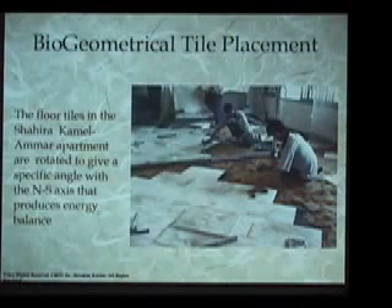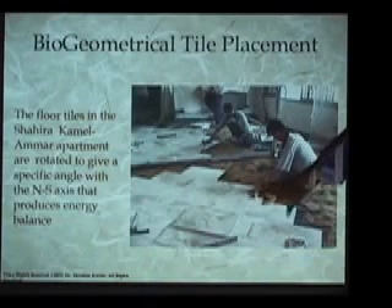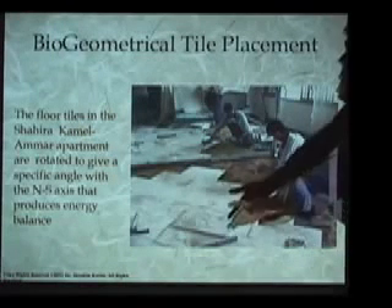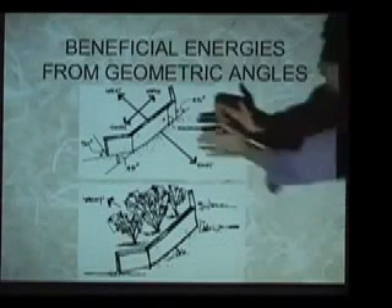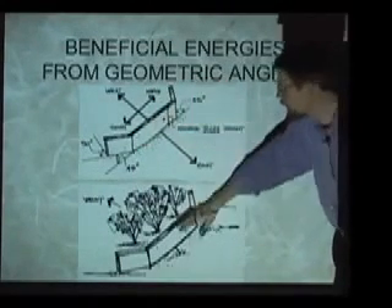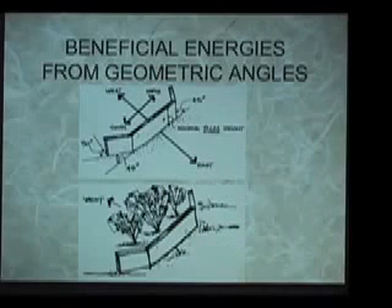There's also an Egyptian method by which any object in its own location can simply be rotated on its own central axis, and an orientation can be found through which that particular material will give an emanation of BG3 into the space. As one example, tiles in an Egyptian apartment are tested and put at the correct alignment and orientation on the floor, so that all the tiles give BG3 from the floor up. There are also ways we can use specific angles to create strong emanations of beneficial energy — just like a particular angle on a form that can be used to benefit plants or in the house. We give many different manifestations of this type in the training.